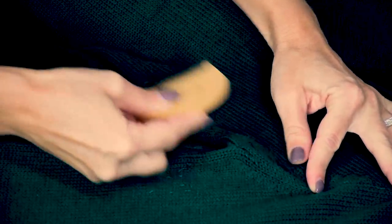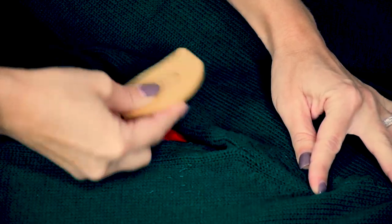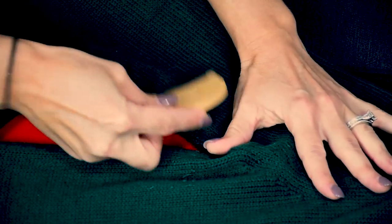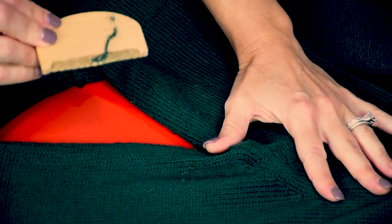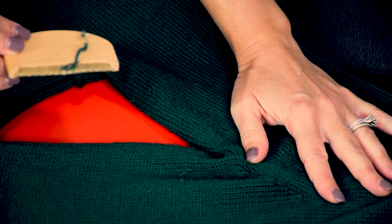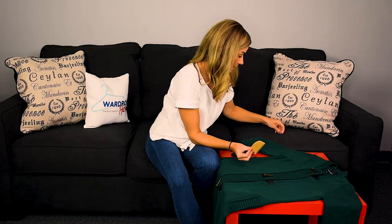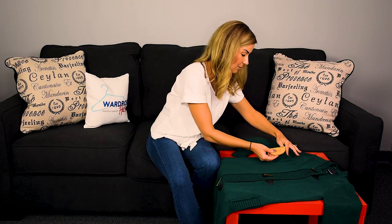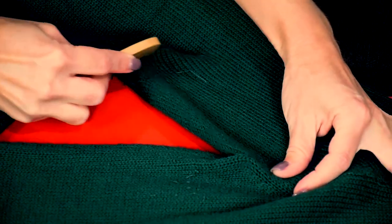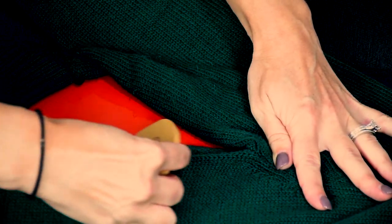Check that out — unbelievable. They're going to come right up, and you're going to get a lot coming up, especially if you have never done this before. What you're going to want to do is clean off the fabric and make sure not to put it right back on your sweater. These long strokes are really going to get up those nasty pills.